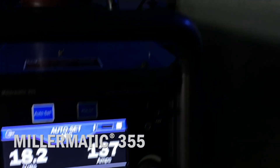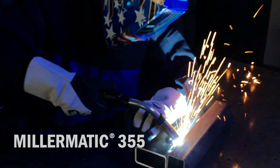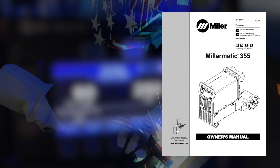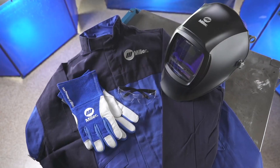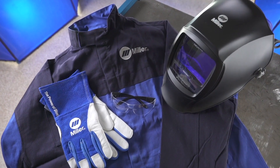Now let's set up your Millermatic 355 for the self-shielded flux core welding process. We know you're eager to try out your new machine, but before you begin setup, please take a few minutes to review important safety information and tips for the Millermatic 355. And remember to wear appropriate safety gear during setup and welding.